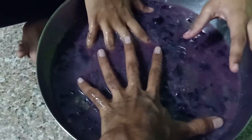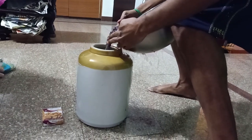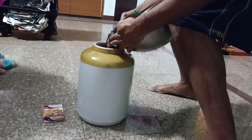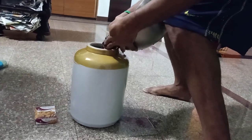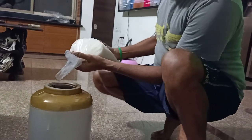Now we are going to transfer this grape pulp into a jar and add yeast and sugar. We add 1 kg of sugar to this grape pulp.